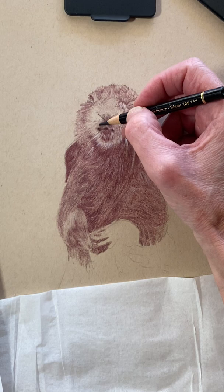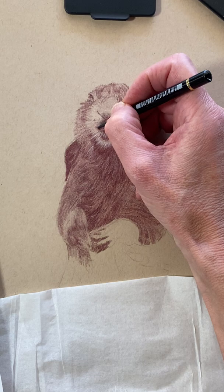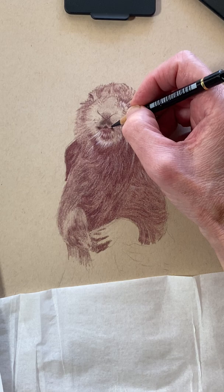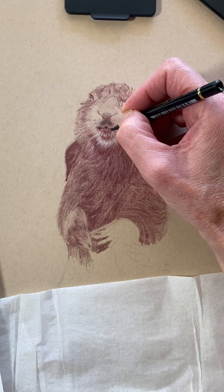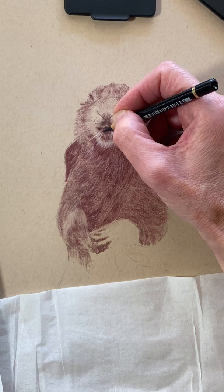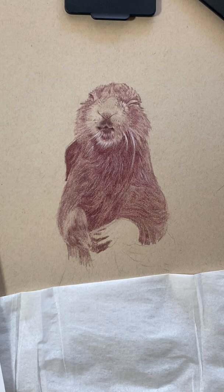I've learned that you step away from a drawing you're working on — it's good to step away because then you see things that you don't see when you just work at it constantly. You've got to step away from your art. So we're going to give him a little bit of dark here to really define that cute little mouth, and I'm going to get my point a little sharper.